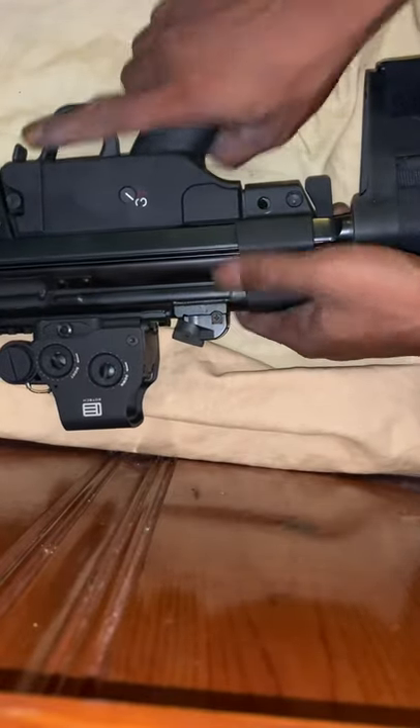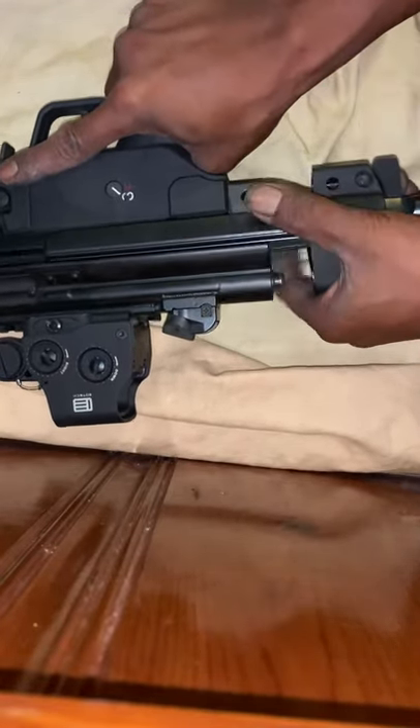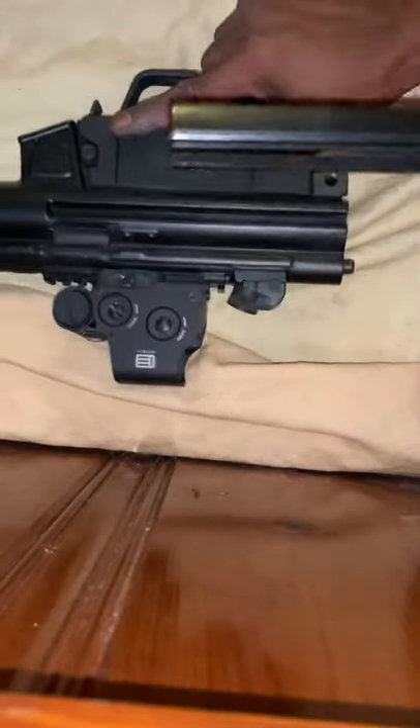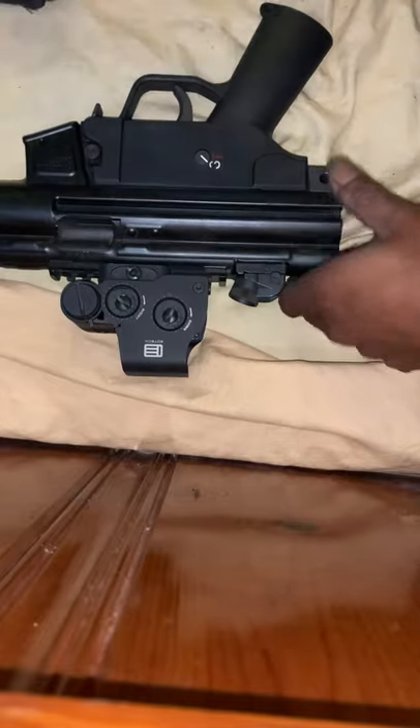Set it off to the side and the brace literally just slides right off. Set that to the side.